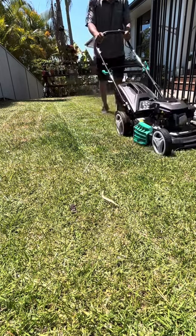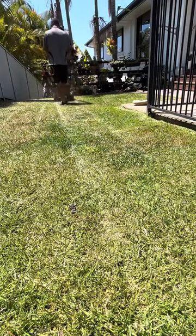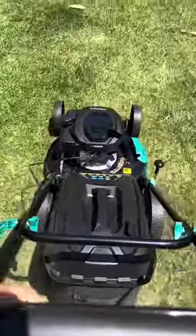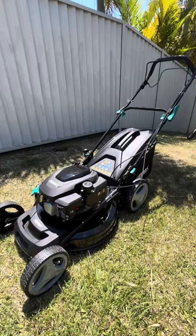One downside is it only has one mowing speed. I like to cut my lawns pretty quick and this machine slows me right down. But because it only weighs 29 kilograms and has 3 kilowatts of power, it doesn't take much effort to go back and forth and mow the lawn.